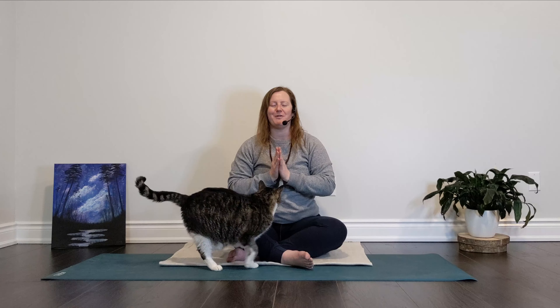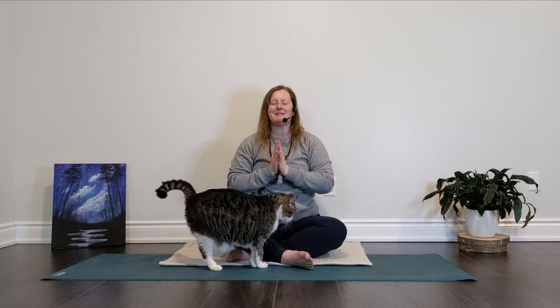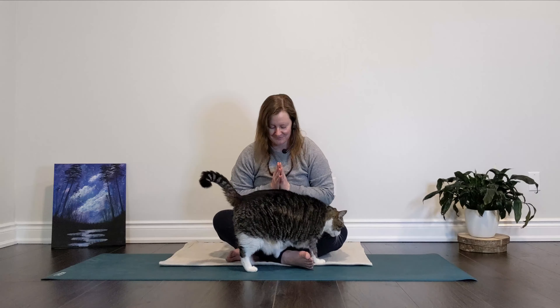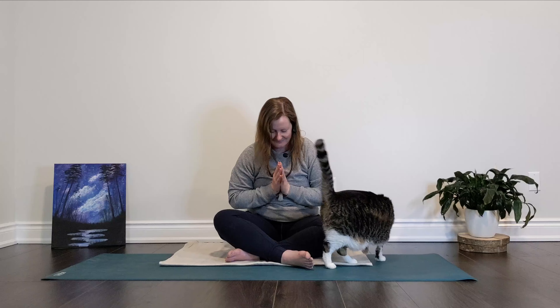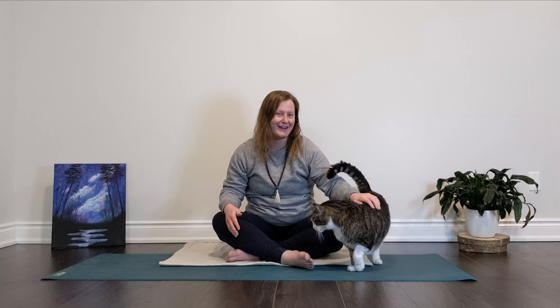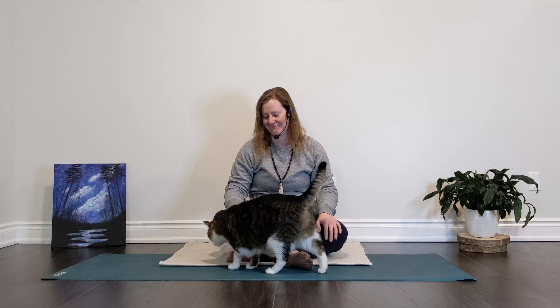Let's take a big breath here, and we'll take a bow to close our practice. I hope you feel very connected with your breath and with your body. I hope you feel energized and ready to tackle the rest of your day. Thanks so much — Oliver and I enjoy your company and we look forward to seeing you guys next time. Take care.